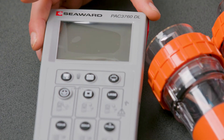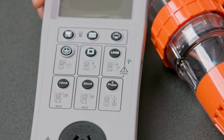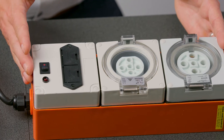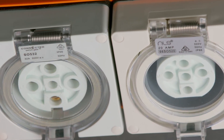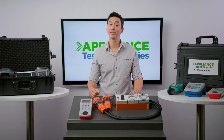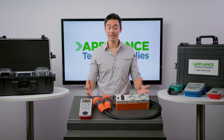The kit comes with a PAC-3760DL appliance tester, which is one of Seaward's fairly basic testers, alongside the PAC-3P three-phase leakage tester. This allows you to conduct an earth leakage test on 20-amp and 32-amp three-phase equipment while being powered. The main requirement for three-phase testing is to be able to do leakage testing, and this combination offers exactly that.